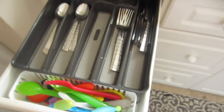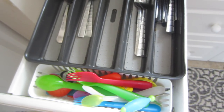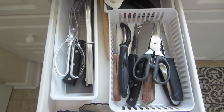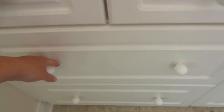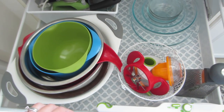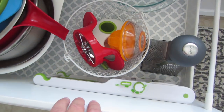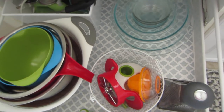In the first drawer I have all my forks, utensils, and spoons, with a little basket for kids' spoons that my son Luca can reach. In the second drawer I have all my knives, scissors, and other things — I use dollar store baskets for organizing that. In the big deep drawer I have my bowls, baking stuff, and glass bowls. I also have a little basket holding gadgets like a lemon squeezer and apple slicer. I added a dollar store liner on the drawer because it was hard to keep clean.